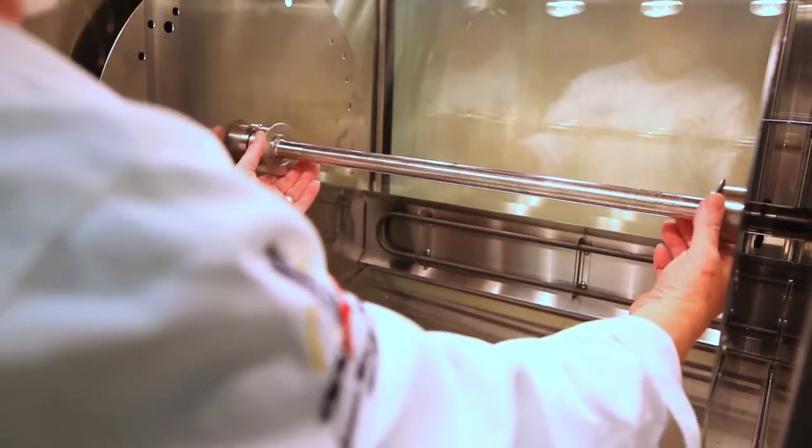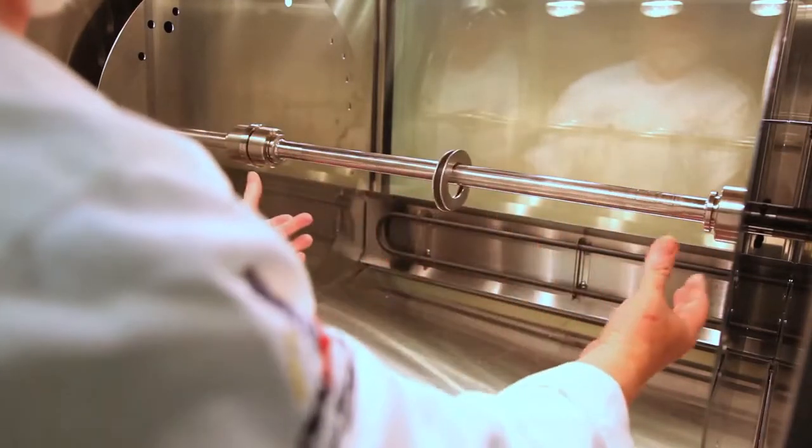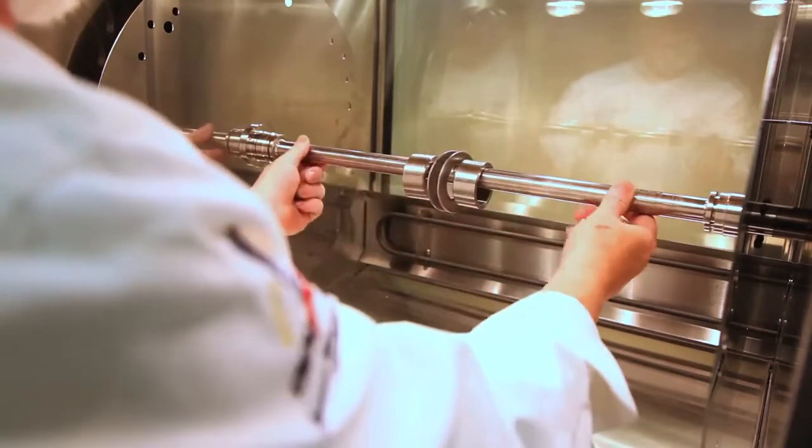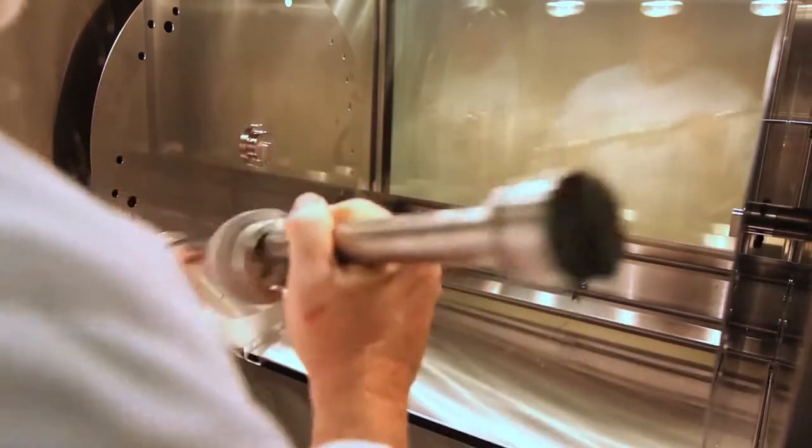Now, to break down the unit for cleaning, the two washers move in and out of the grooves. The two collars slide in and you lift the bar simply out.